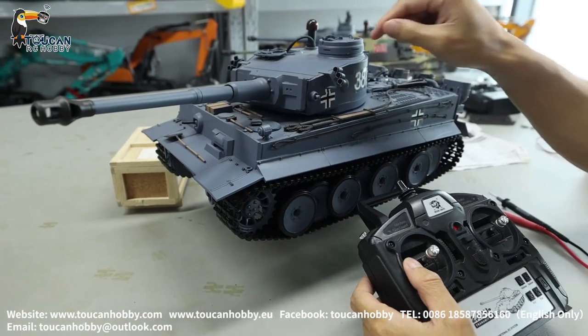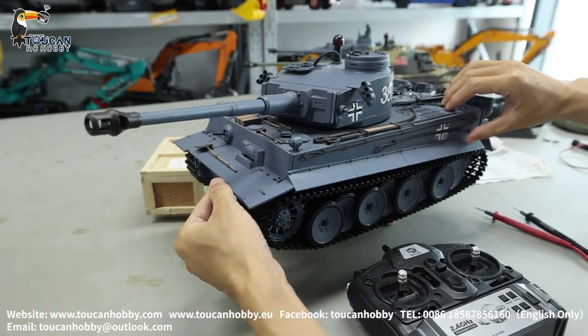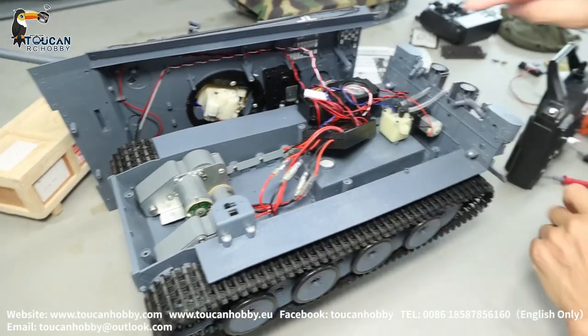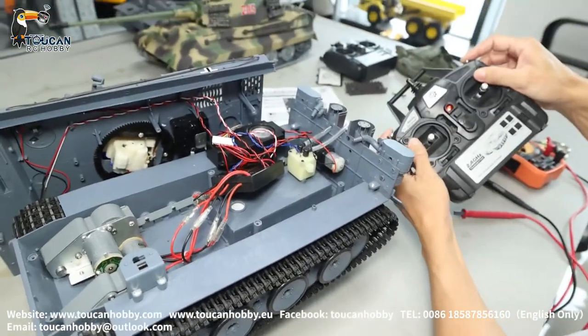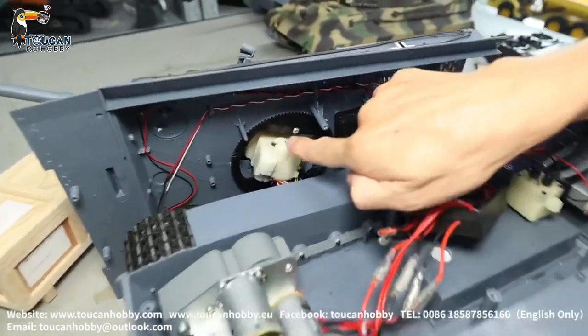So maybe it is inside the motor, or the board, or some wires — we will have to open. After you open, you will see that's the BB shooting unit. Motor here is turning — check here.